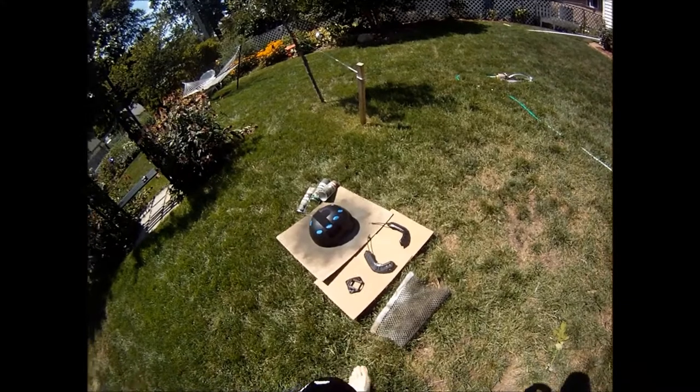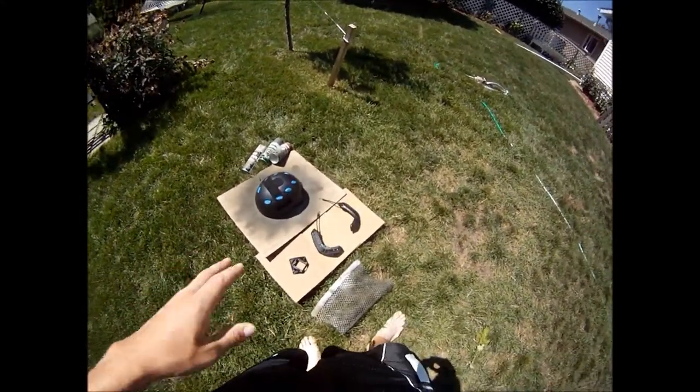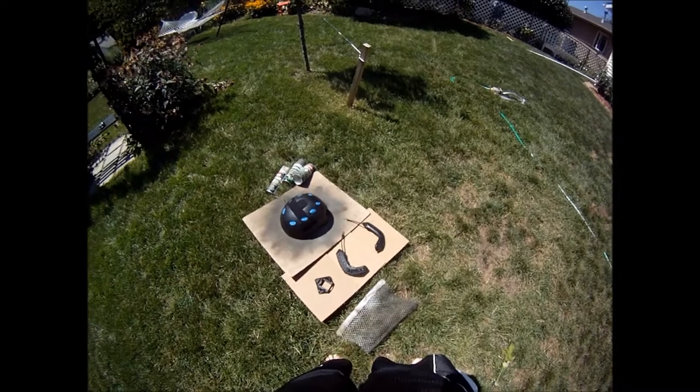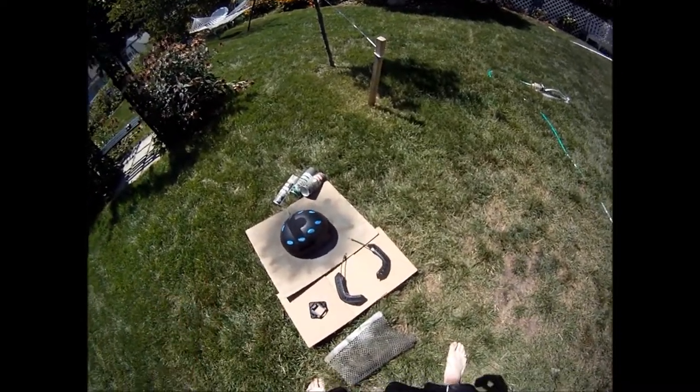It's an OpsCore replica, my bad. So what you're going to need is the helmet. You can see I have disassembled it — I have taken the rails off, I have taken the night vision off. It takes a little bit of work, but it's fine. Just be careful. The Velcro is very clingy and the adhesive will start peeling.